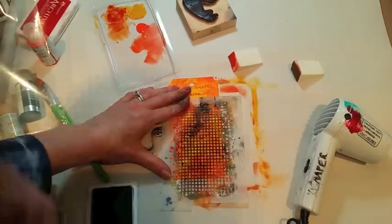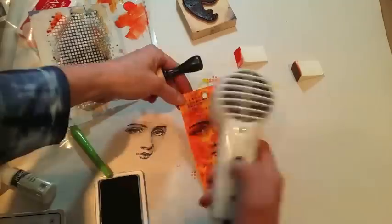A bit more stenciling using the same stencil, this time with black ink. So I'm repeating the pattern in a different color.